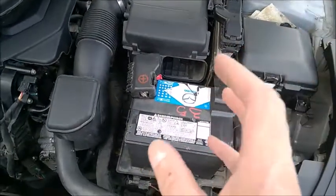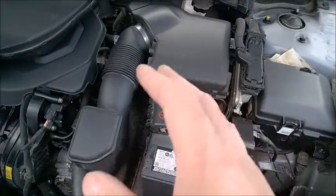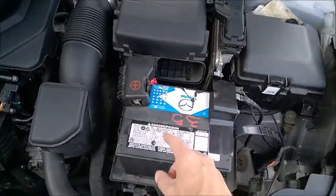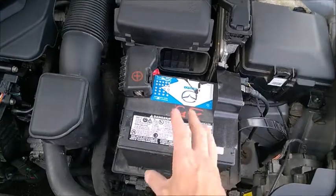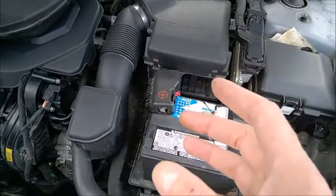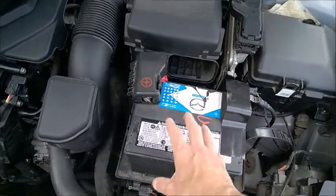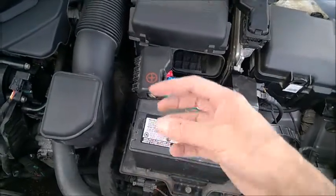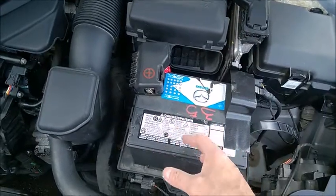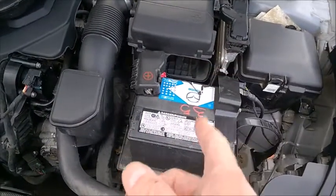The second condition is when the car has a start-stop system — in slow traffic, for example — it uses the battery very intensively. In that condition, if your car has a start-stop system and you don't turn it off, you need to keep the AGM. You cannot replace it with acid lead, because acid lead is not designed to handle that level of constant charge and discharge, especially in bumper-to-bumper traffic — it will fail very soon.